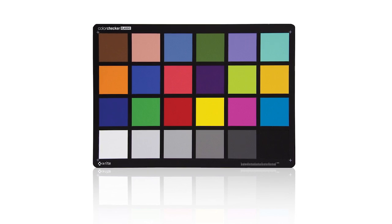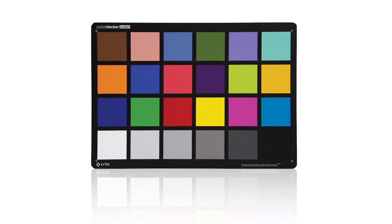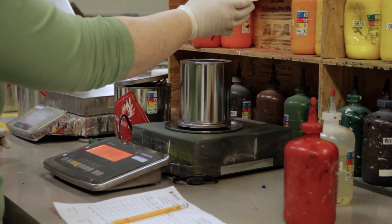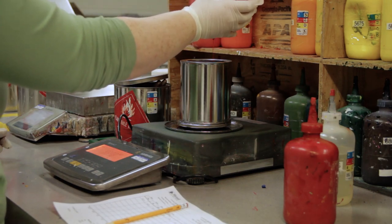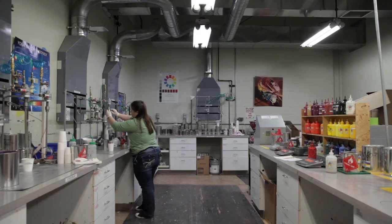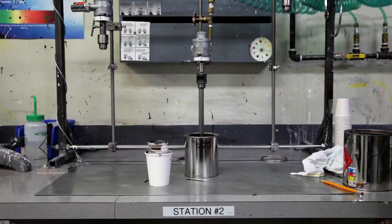We're here today to give you an introduction to how color checker targets are actually made. The first step in making any color checker is taking our recipe and adding in the base pigments to create that color checker color, then we take it to the mixing station.